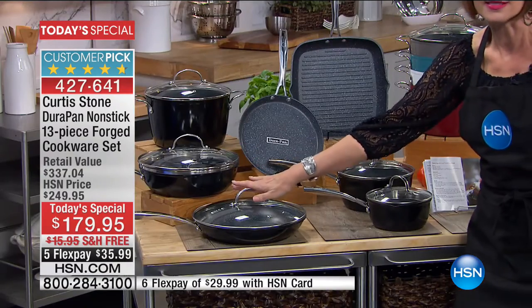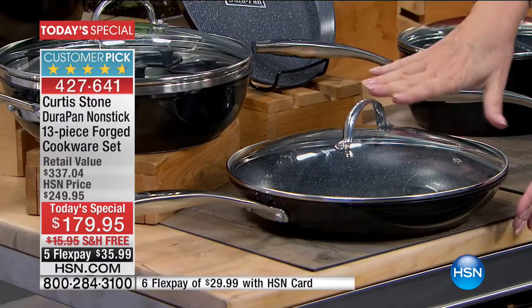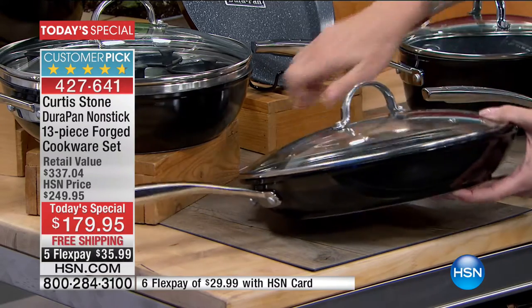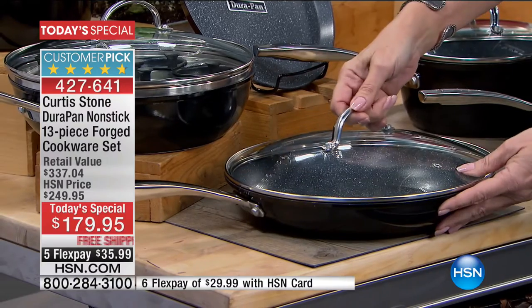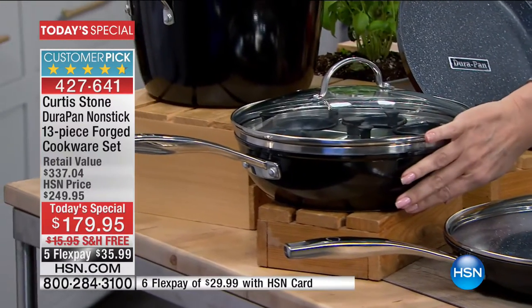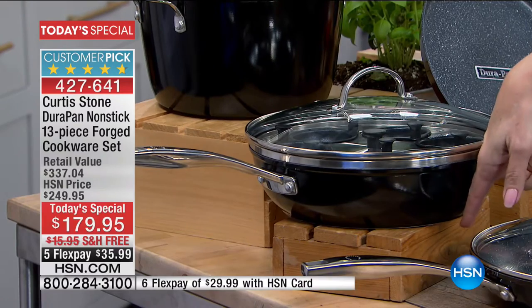Over here, look at this 11-inch sauté pan — however you like to use it. But look at the depth of it. This is what the chef brings us: not just a little shallow pan. The depth makes all the difference, and your lid is included. My personal favorite is this four-quart sauté pan — the depth of this is absolutely amazing.